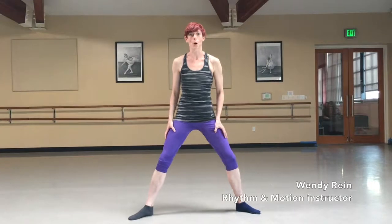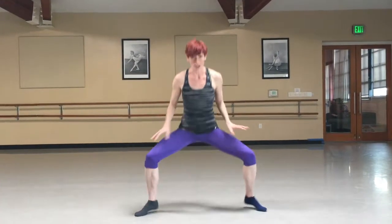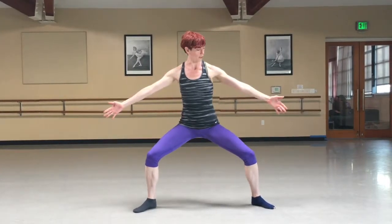Hi, just wanted to break down the opening move from a new routine called Pantissa. You're going to start super wide, soft knees, making sure they're always over your toes, and you're going to reach up.